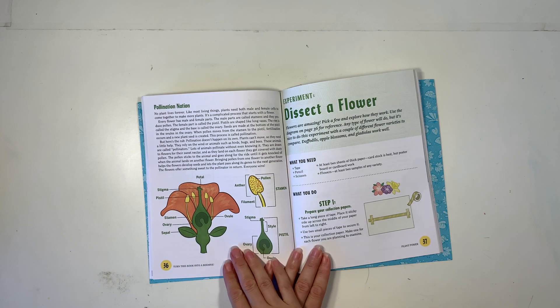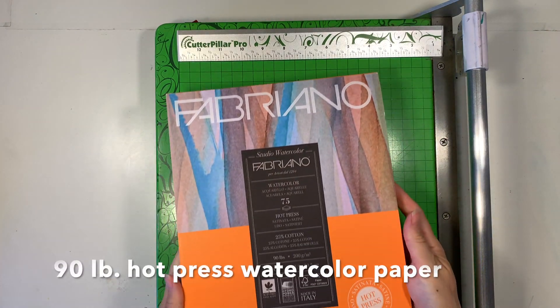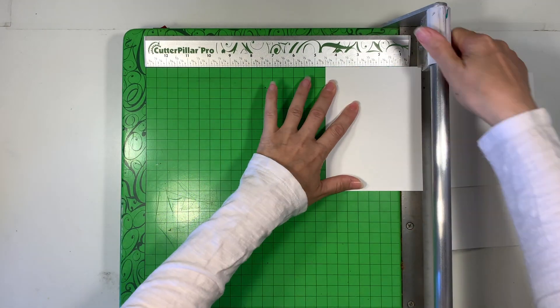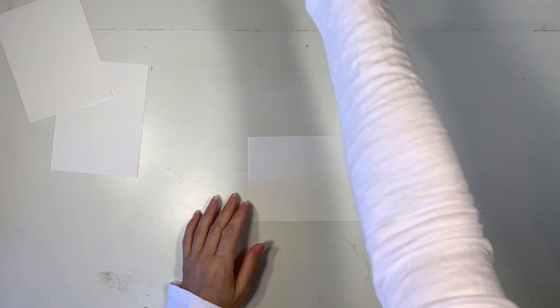Today we're going to be dissecting a flower, and this is a great botany exercise that works fantastic with a bee unit study. We're using 90 pound hot press watercolor paper, 12 inches by 9 inches. I'm going to cut it down in half and then in half again, and that's going to give me the perfect size card to work on for this project.